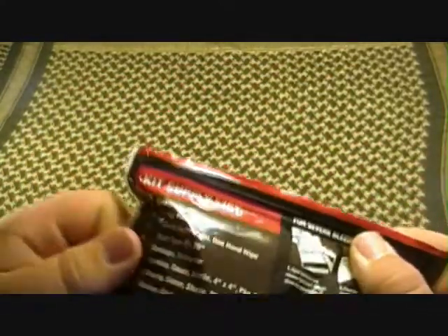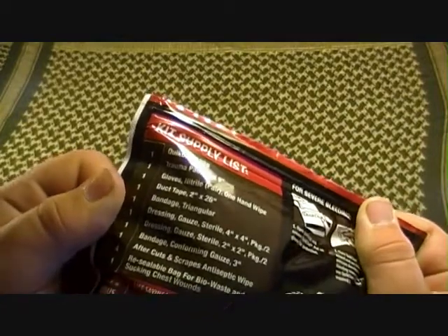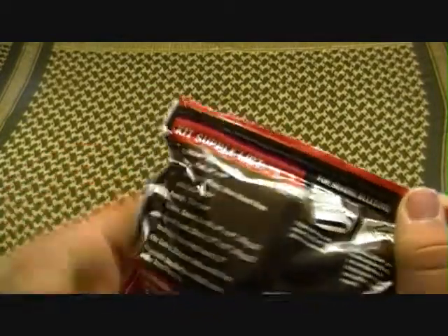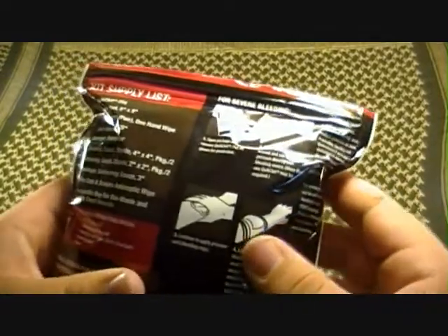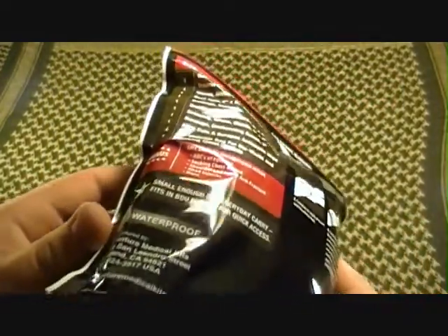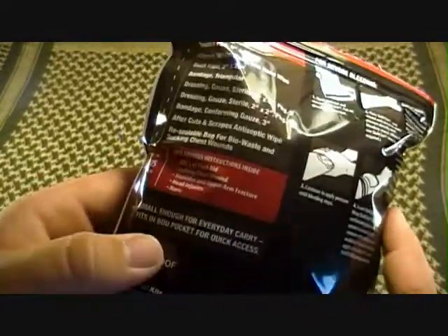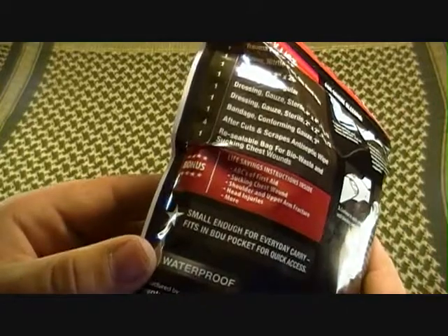We'll go overhead and flip it over to show you the contents list. I'm not going to read them all off — it shows your QuickClot instructions and all that stuff. It's waterproof and small enough for everyday carry, EDC, and your BDU pocket for quick access.